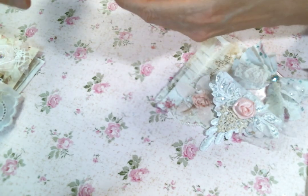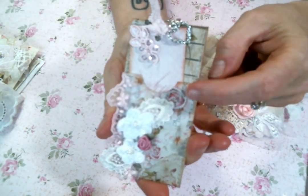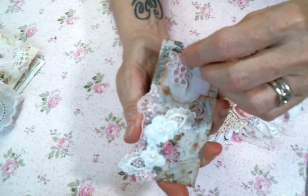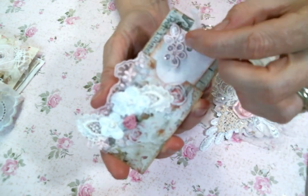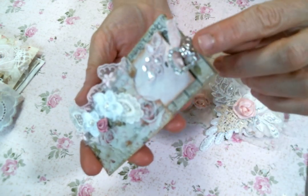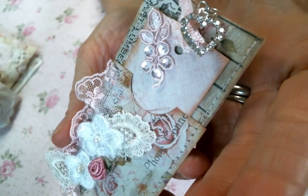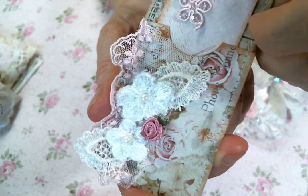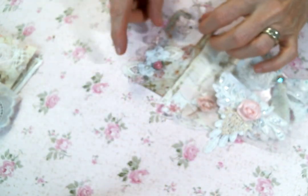I also did this one on a video — it is the pocket clips that I created. Each one has a little tag inside and I decorated it up with a shabby little cluster. Each one has one of these beautiful heart charms from Angel Dream Crafts, and all the goodies including those beautiful laces also came from Angel Dream Crafts. That just clips right into a journal.